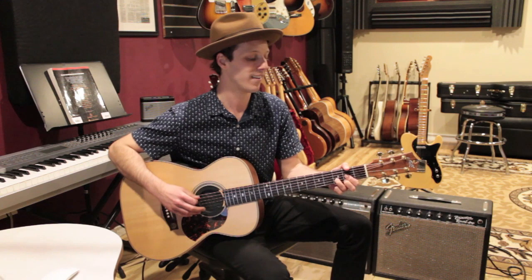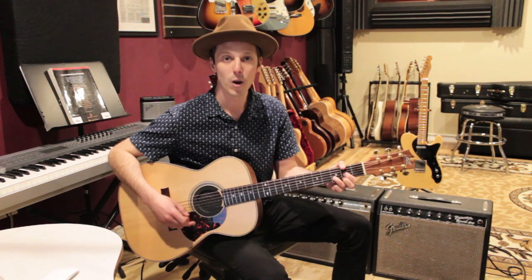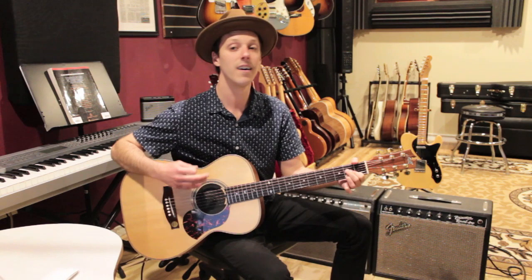And doing this kind of thing throughout the chorus. We'll do the chorus three times — this is the second time, and here's the third time.